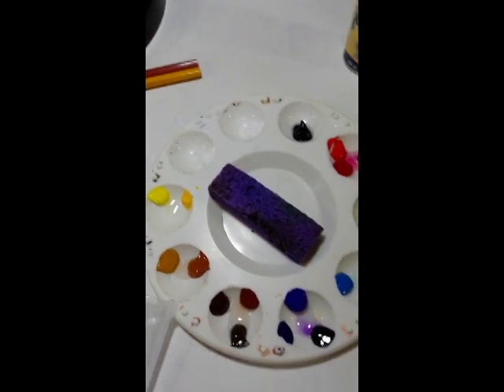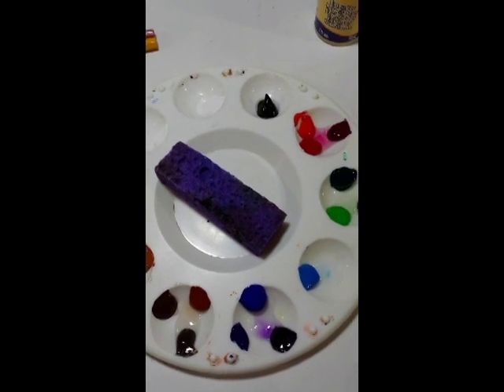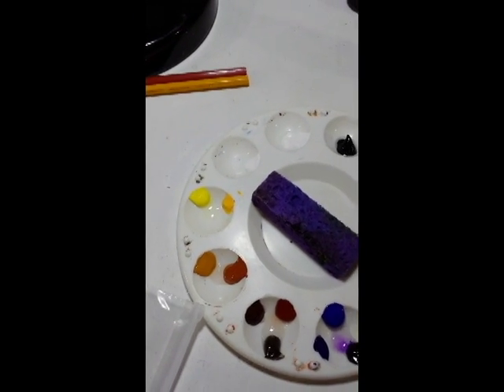Now, if you want — let's say this is not a clean palette, this is a dirty palette, you've used it, but you've got to go to work or something, or you want to go to bed because you're done for the night.